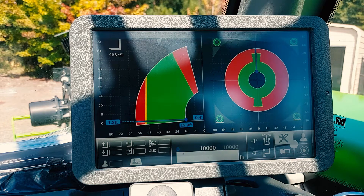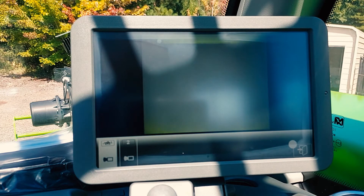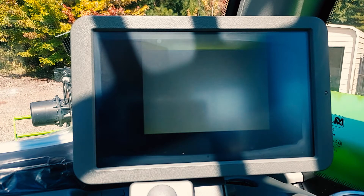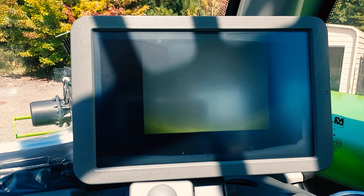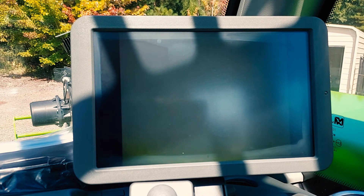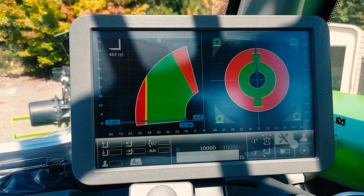Cameras, if equipped — most Rotos come with front and rear cameras. Highlight the camera and press down. Here is our rear camera. Press down, highlight the other camera, and press down again — it will switch to the front camera. Highlight your exit door and you will exit back to your home screen.